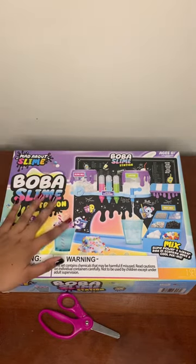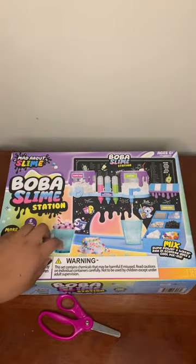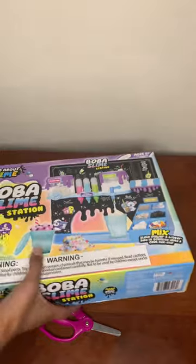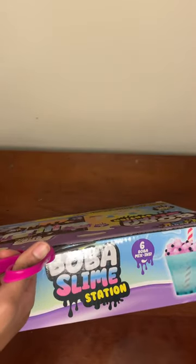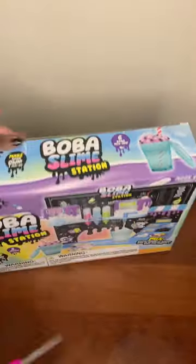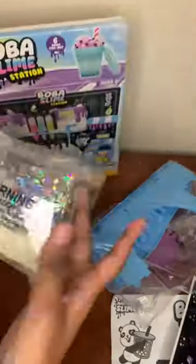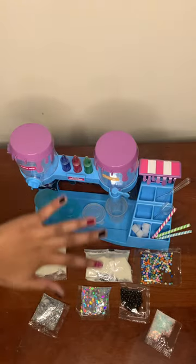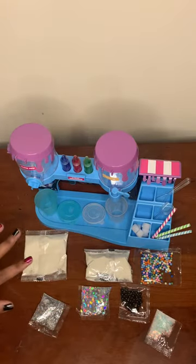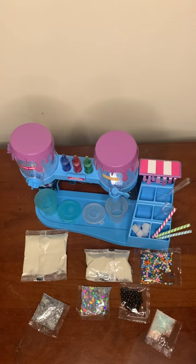Hey guys, welcome back to my channel! Today we are going to be unboxing the Boba Slime Station. Oh my god, that's a lot of stuff! I built everything and arranged everything — it was kind of difficult to figure out, but let's start.